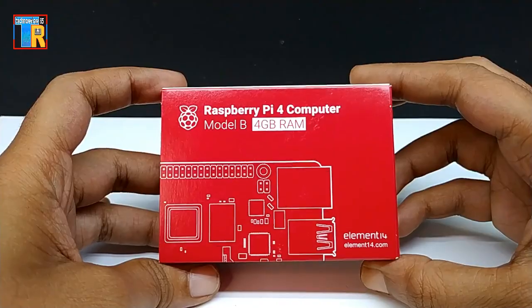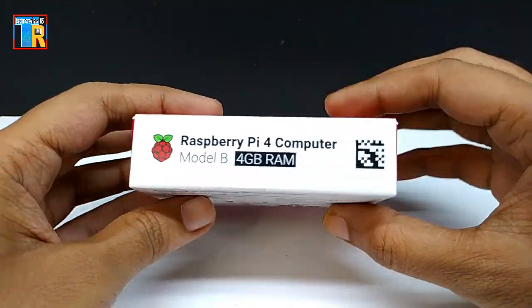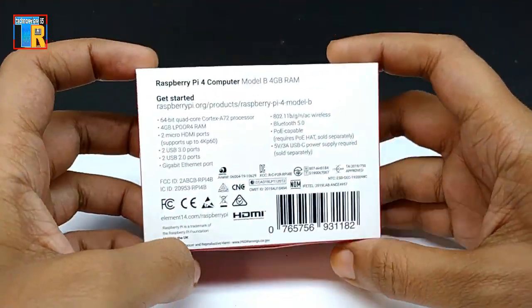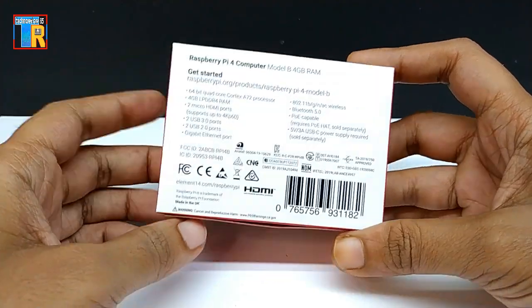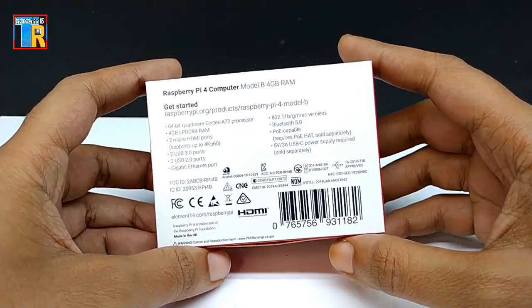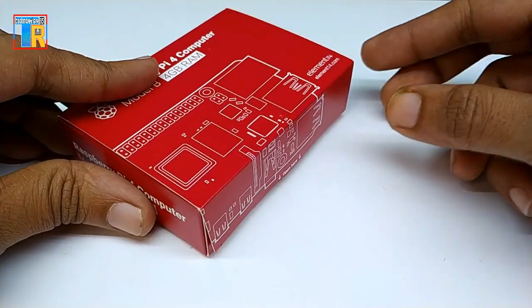Here is the Raspberry Pi 4 with 4 GB RAM — you can see the specifications. Pi 4 is also available in 2 GB and 8 GB RAM variants. It is still sealed in packaging.